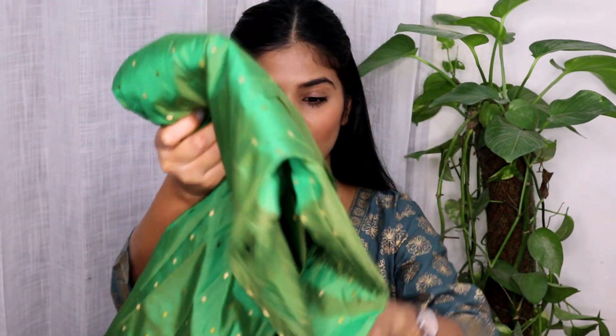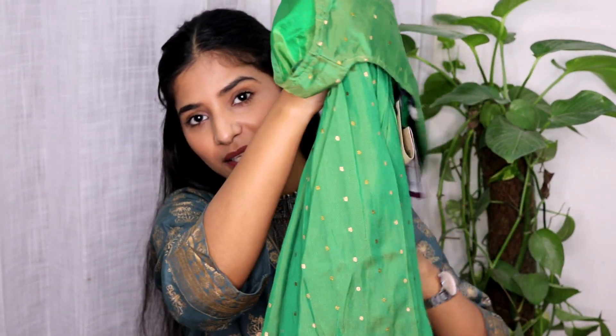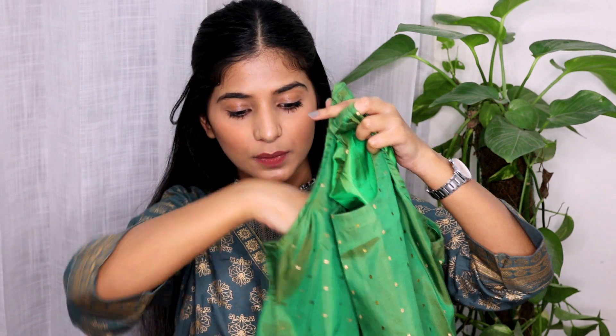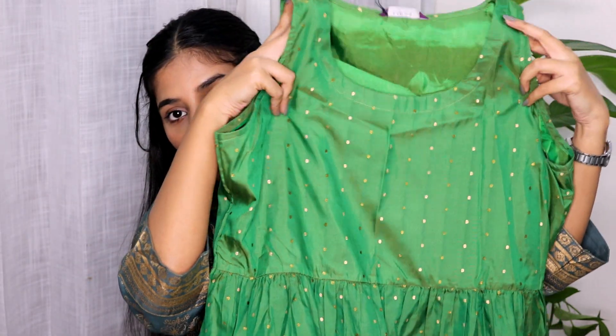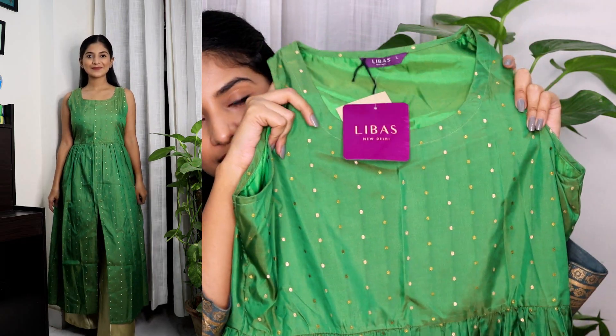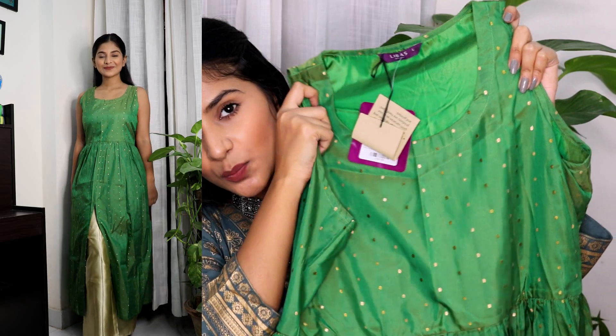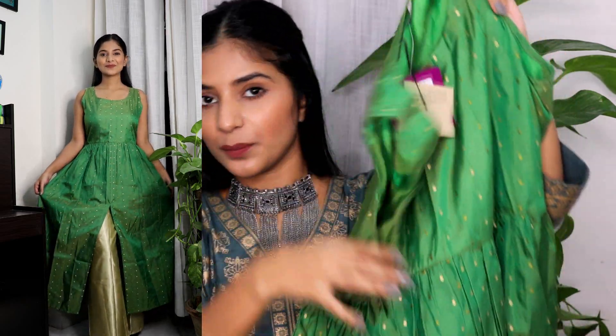Now coming to the fourth kurta set, which I bought while watching a cousin's mehndi ceremony because it is green in color. This is also such a beautiful piece — it's my second favorite out of all of these. This is a cut-sleeves kurta, although you get sleeves along with it as well. The material is really nice because it has an inner lining. This is also from Libas. The material is poly chanderi, which is mentioned on the app — it's soft and nice, and it is also an anarkali kurta. There's a slip at the front which also looks nice. This is something totally amazing and totally worth your time and money.